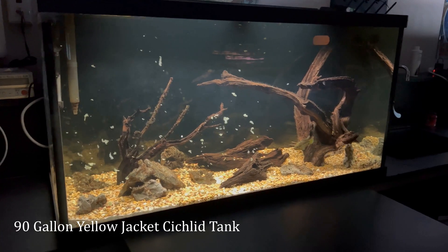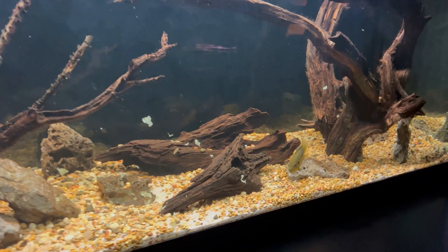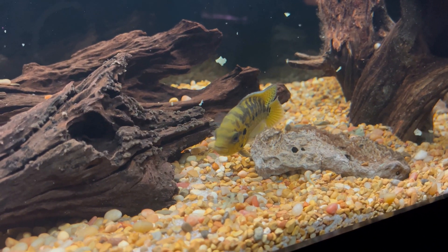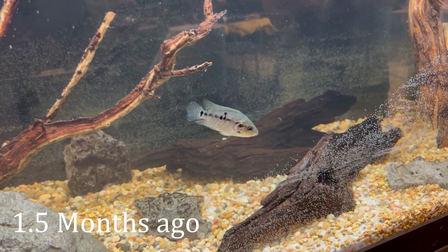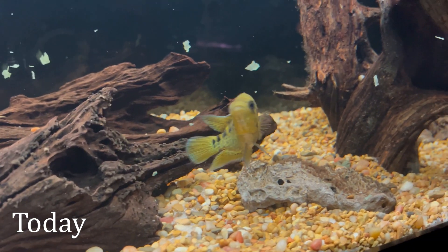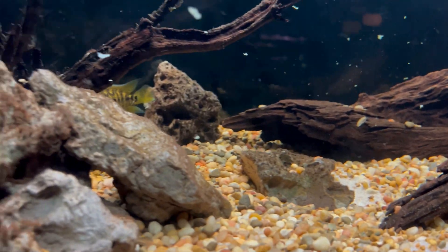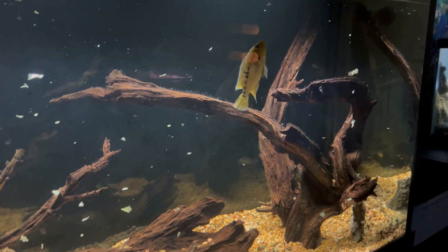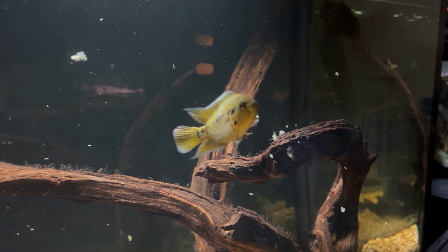Next up is maybe my favorite tank after the 110, and that is the Yellow Jacket cichlid tank. This guy is still very much a juvenile — I've only had him for about a month now — but you can tell he is going to be an absolute stunner. He has a whole 90-gallon to himself because these cichlids are extremely aggressive. They're very similar to the jaguar cichlid, but when these things get full-grown they are absolutely beautiful. He's already pretty colored up after just a month.